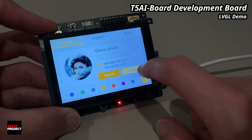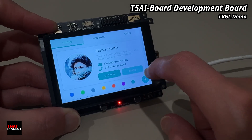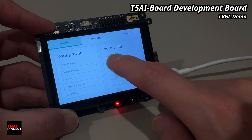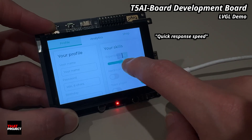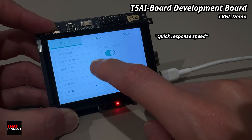You've got buttons, sliders, and even charts. It's all being rendered directly by the T5 AI board with no help from a host PC. This demo is a great example of how polished and responsive you can make the interface even on a resource-constrained device.